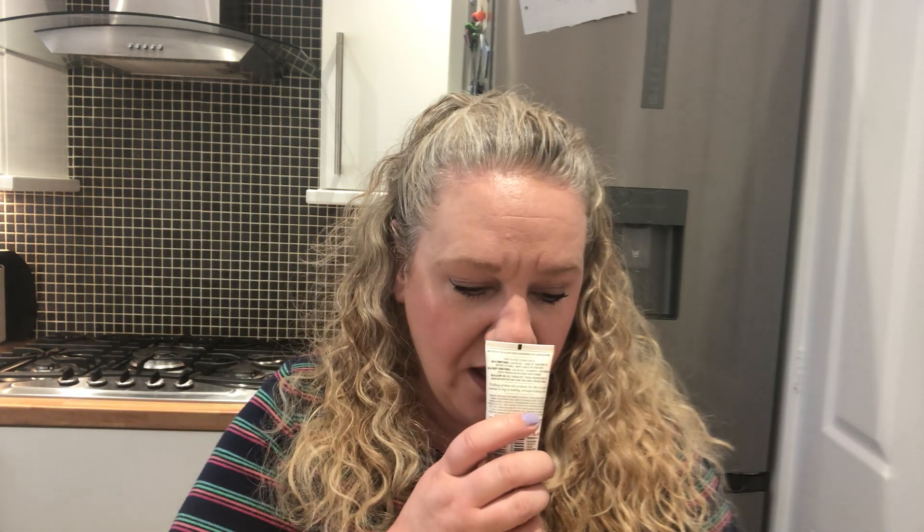Next we have CurlSmith Multitasking Conditioner — it's a new item and it helps repair damaged hair with its protein-rich formula for super coily hair. You leave it in for 30 minutes every two to three washes. It's a three-in-one conditioner: you can use it as a hair mask, leave-in cream, rinse-out, or deep conditioner. It has silk protein, hemp and rice protein, pumpkin seeds, blackcurrant, and babassu seed oil — packed with superfoods for the perfect protein-moisture balance. Cruelty-free, vegan, no sulfates, no silicones.